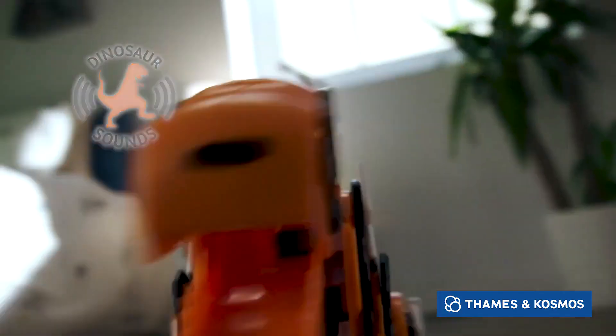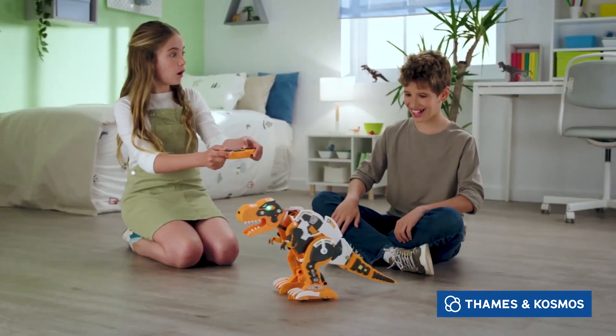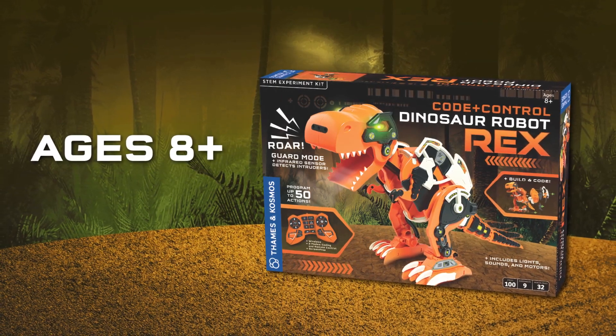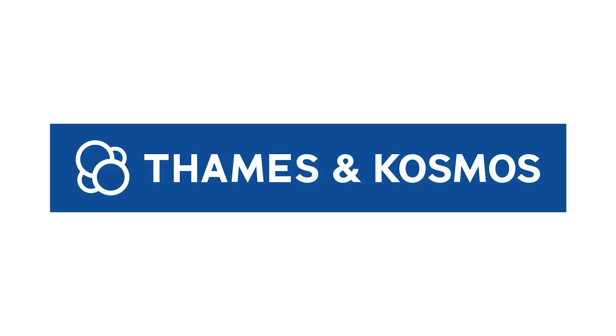Its glowing green eyes terrify anyone who crosses its path. Have fun playing and learning with this colossal dino robot. Code and Control Dinosaur Robot Rex for young programmers ages 8 and up. From Thames and Cosmos.